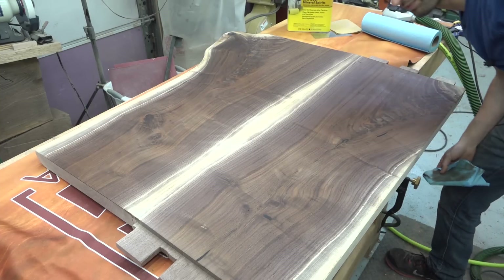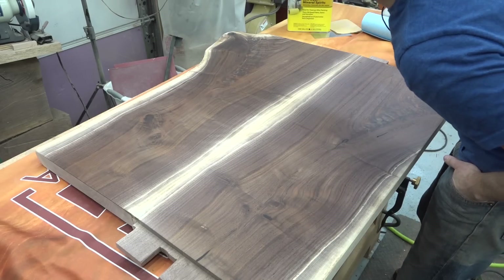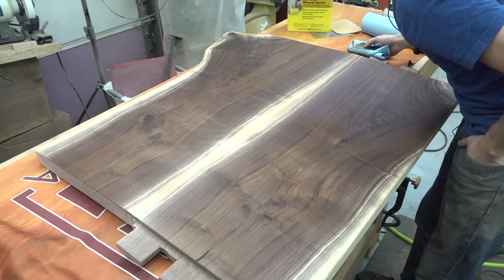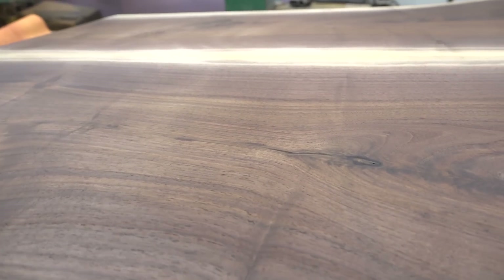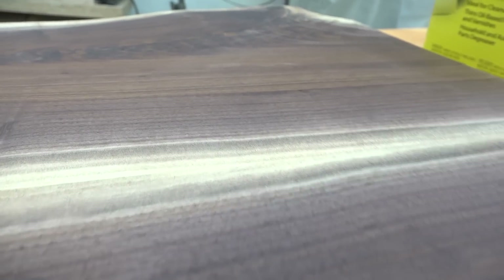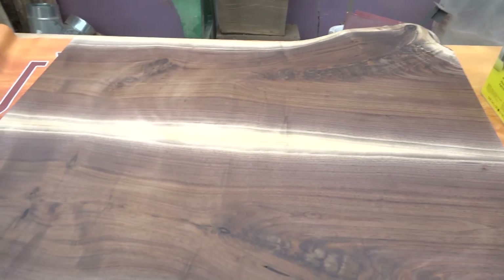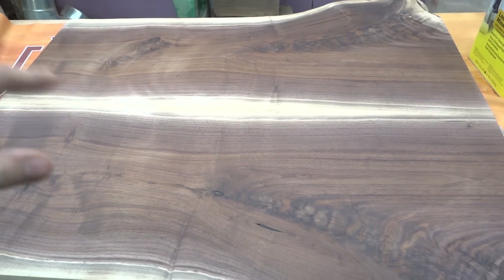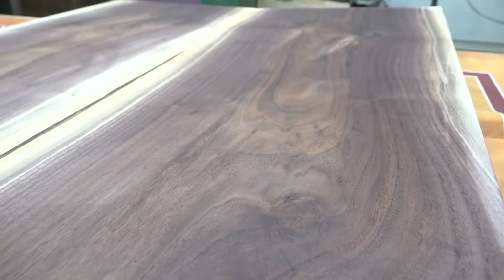I'm going to get in close and change my angles a lot as I'm looking at the surface, trying to get some raking light coming in from the lamps above the workbench. Honestly, I can't see any scratches, any dents, or any imperfections — that's looking pretty good. I'll do the same check on the other side and then this one will be ready for finish. The mineral spirits is flashing off already, but this side is also looking pretty darn good.